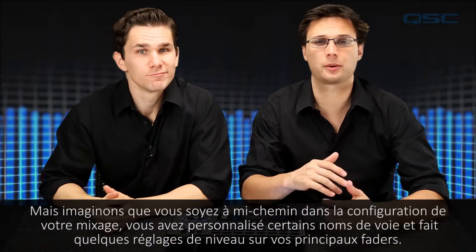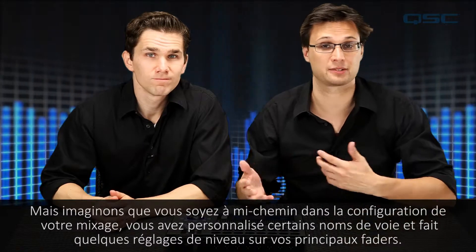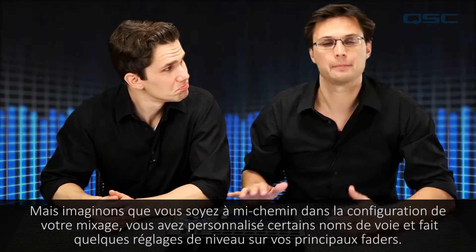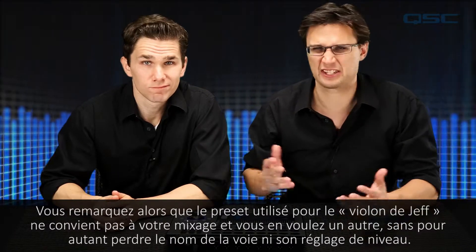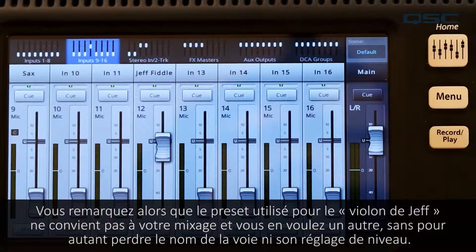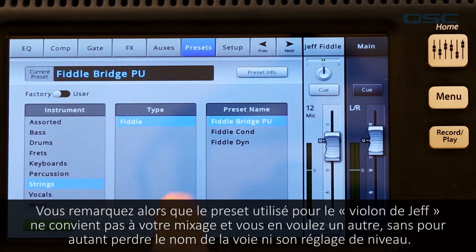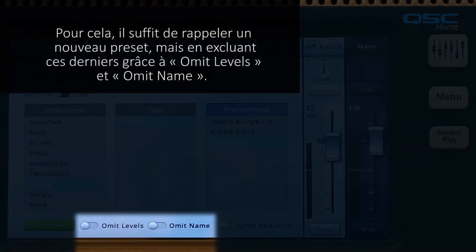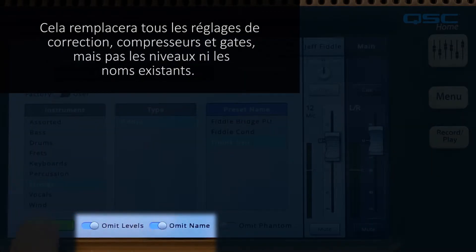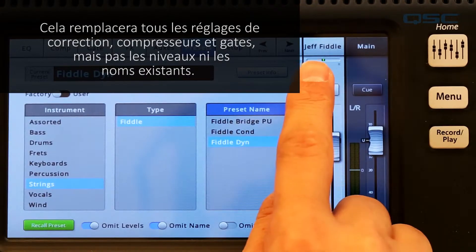Let's say you are midway through setting up your mix — you've customized some channel names and made some level adjustments on your main faders, but now you've decided that the preset you've used for Jeff's Fiddle isn't right for your mix and you want to recall a different preset, but keep your custom channel name and level adjustments. To do that, simply choose a new preset but also engage Omit Levels and Omit Name. This will place all of the EQs, comps, and gates, but leave the existing levels and names alone.